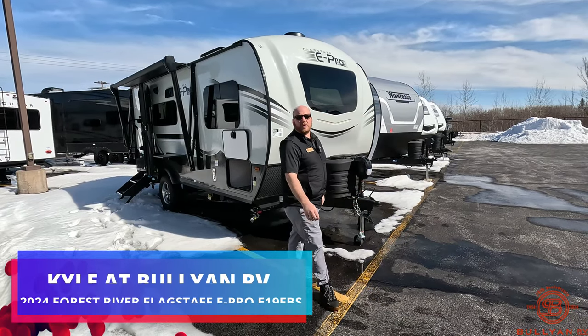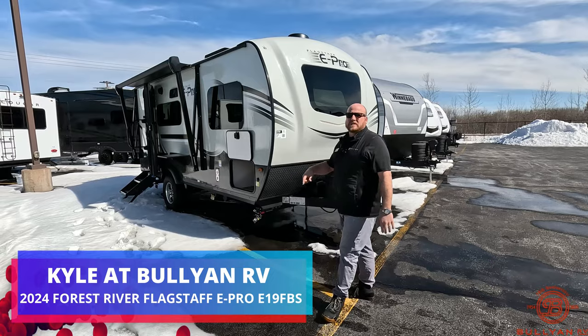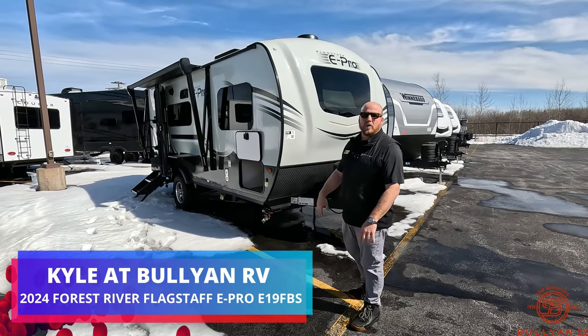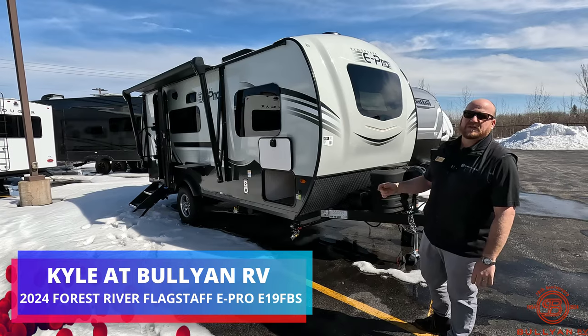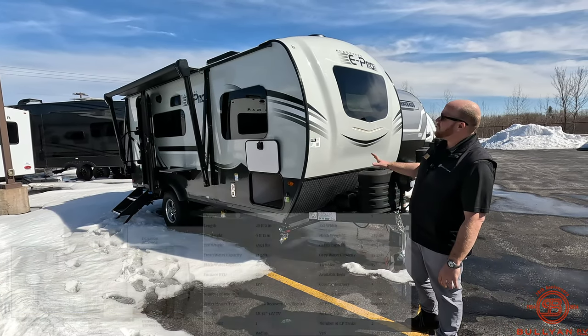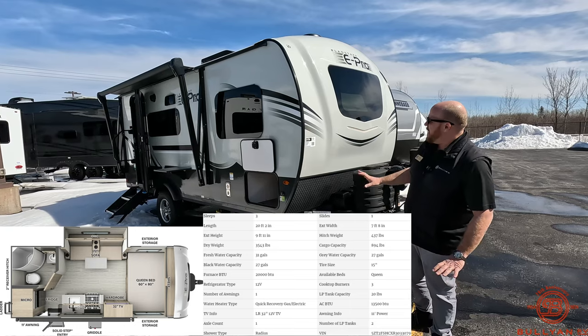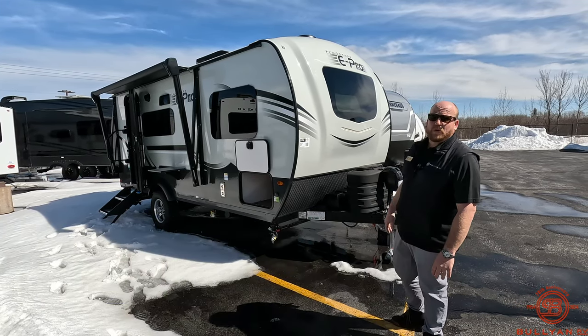Hey guys, welcome back. Kyle Dittman here, Bullion RV, Duluth, Minnesota. Today it's finally nice enough to get outside and do a video. There is still some snow on the ground, but spring camping season is right around the corner if you haven't started already. We're going to do a nice walk-around video of a 19FBS from Flagstaff — it's the E-Pro, single axle, nice lightweight, really great camper.